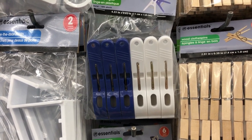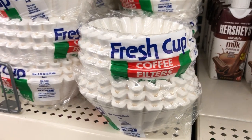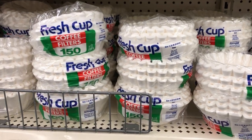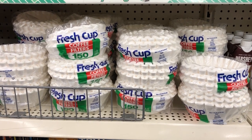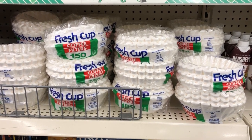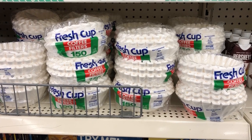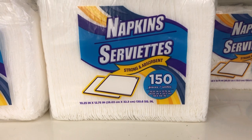I buy coffee filters at Dollar Tree, 150 for a dollar. I have made wreaths with them, several crafts. I've used them as dish protectors, to grease a pan, make an odor eater, quick spill cleanup, blot up grease, as dryer sheets — the uses are endless. I have a whole tutorial on both crafts and uses for coffee filters on my blog.